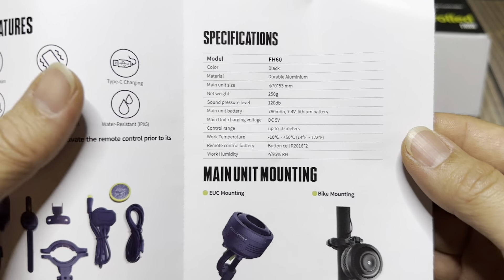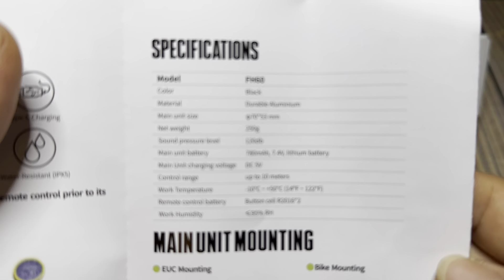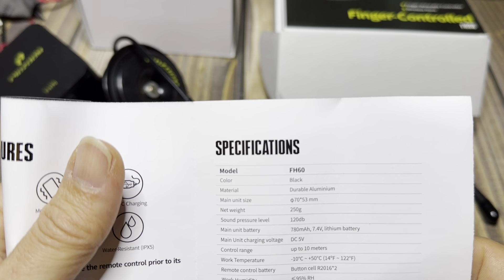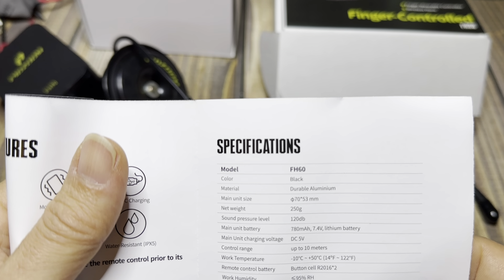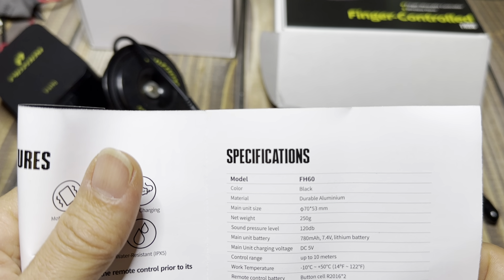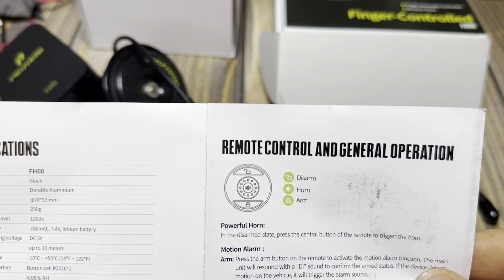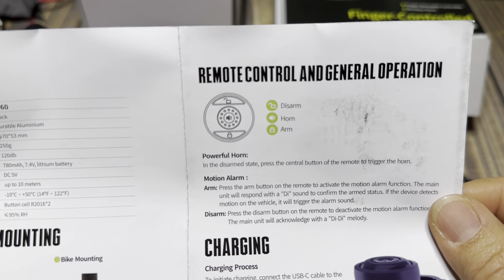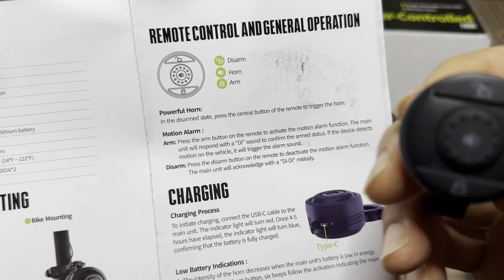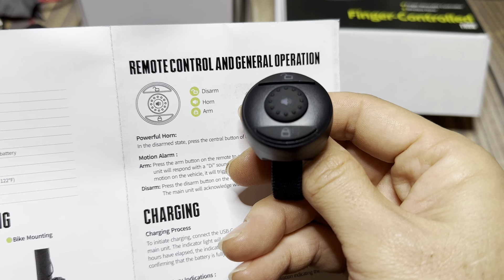We have our specs here. It's 120 decibels. And you have the dimensions, 250 grams. Button cell battery. 70 by 53 millimeters. Remote control and general operation. Your top button is disarm, and it shows it on here too — disarm and arm at the bottom.